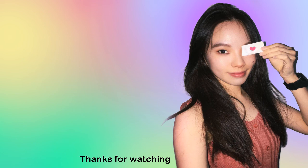Thank you so much for watching. If you love it, please make sure to subscribe and turn on your notification bell so you won't miss any new videos. See you later.